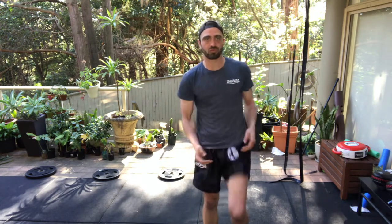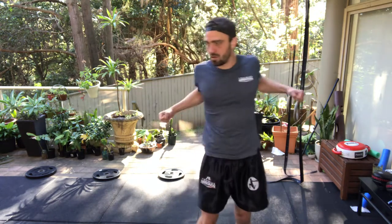Couple of these. Want some loose pumps of blood to the shoulders now. It's freezing here, so get a decent warm up. Some uppercuts.